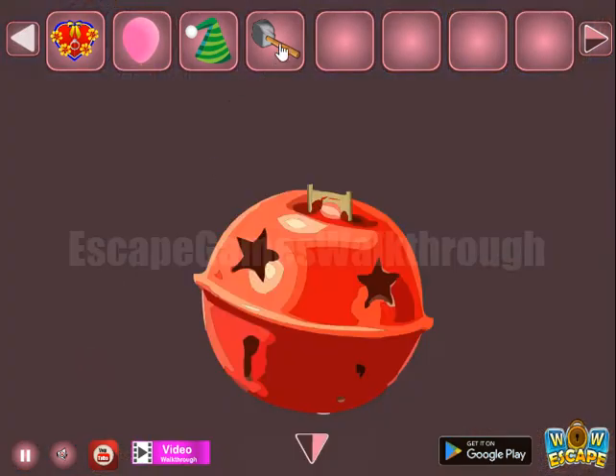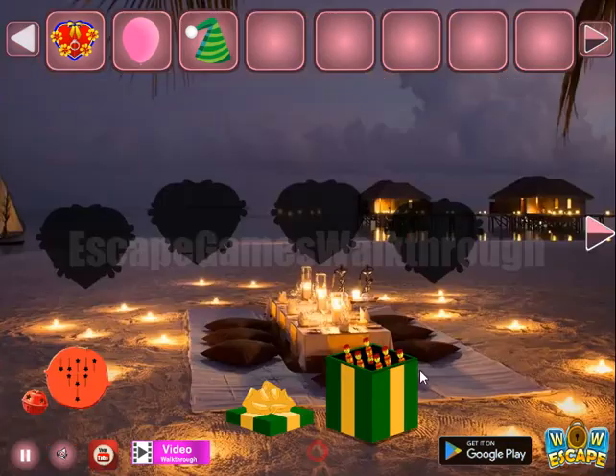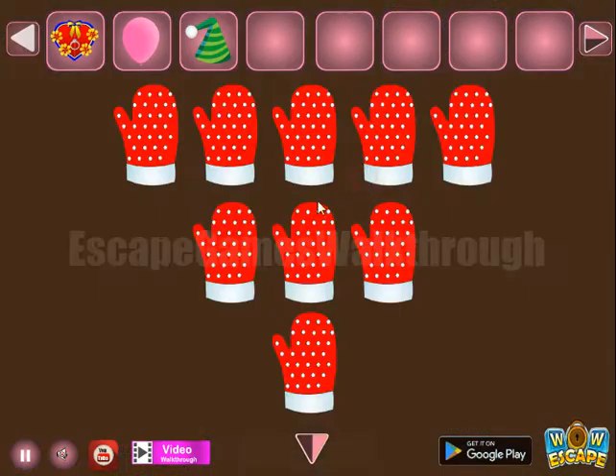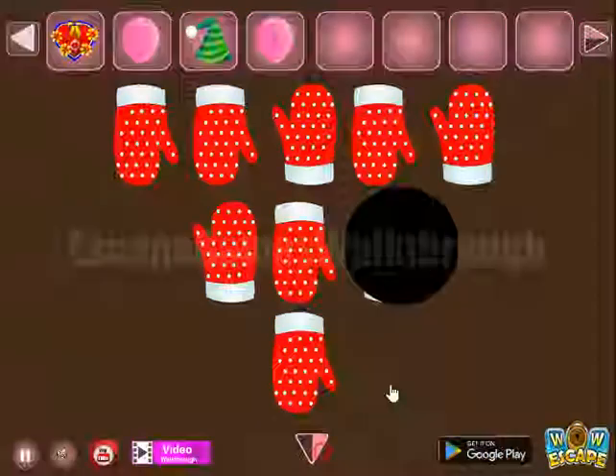Then here we can use this hammer to ring the bell and get another hint of directions: down, down, up, down, up, and so on. Here we are to turn the mittens in the same directions. So we've got the balloon.